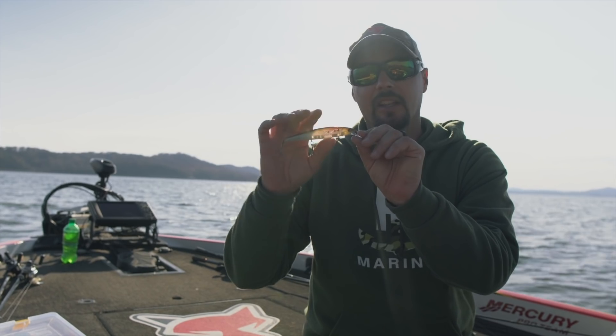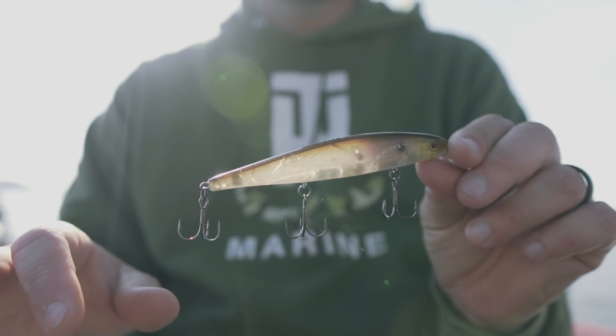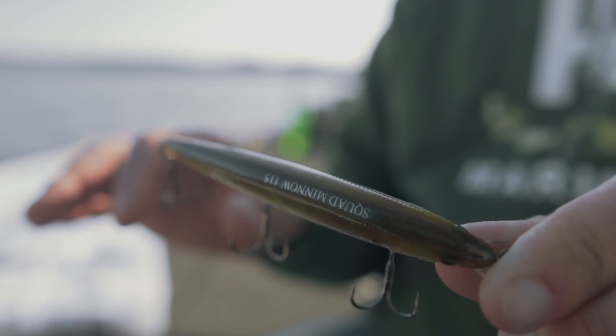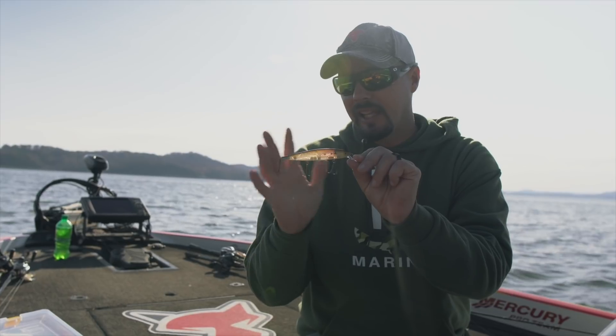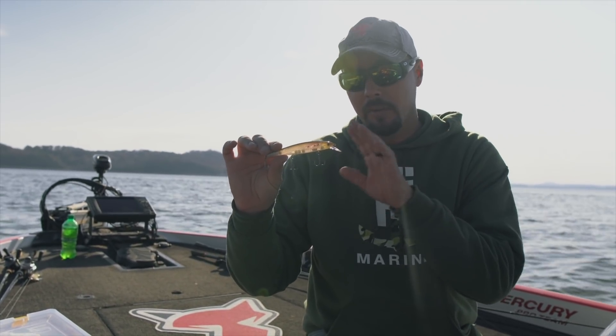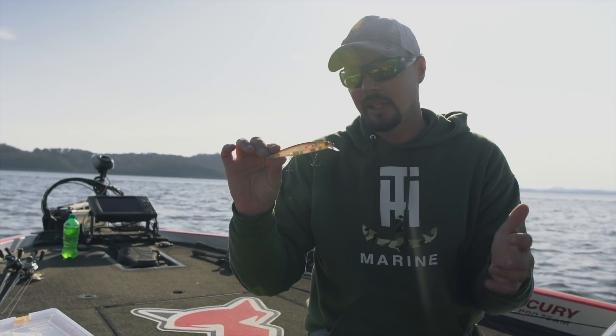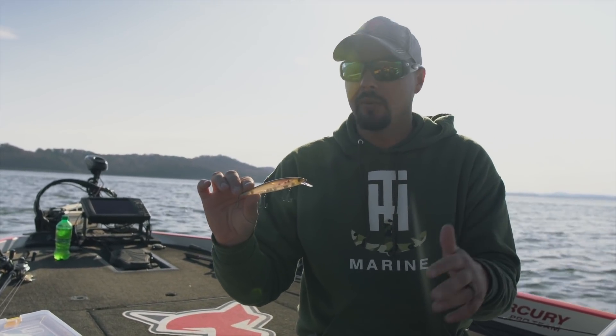If the water has a little bit of stain to it, I go to a color called Super Shad. It has a natural green-brown back and a matte finish on the sides — it's not really white but not translucent either, kind of a pearl. Anytime I get just a little color in the water, that's the only color I throw for largemouth and spots.